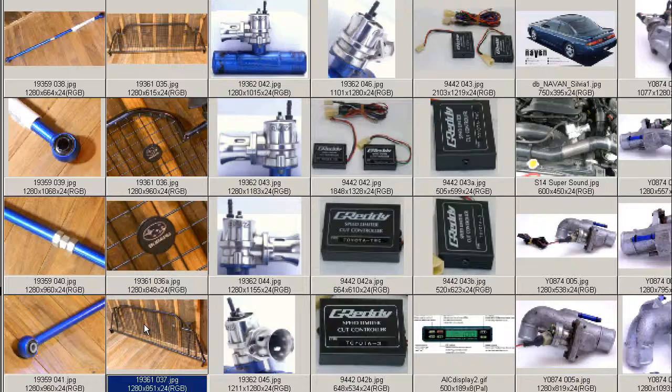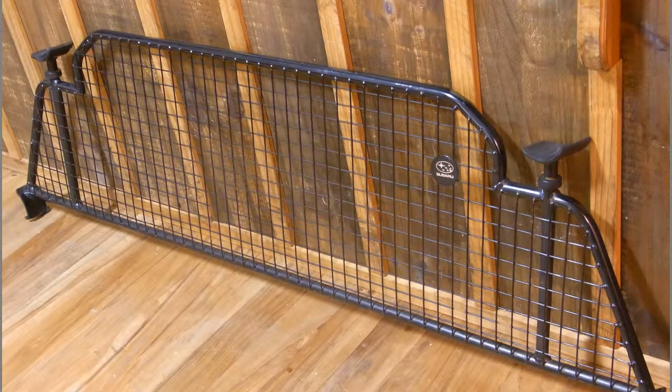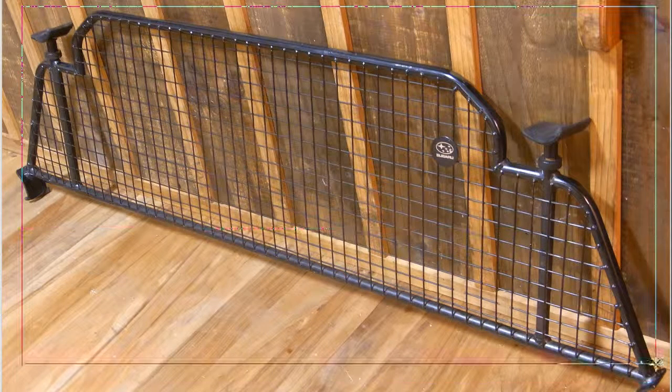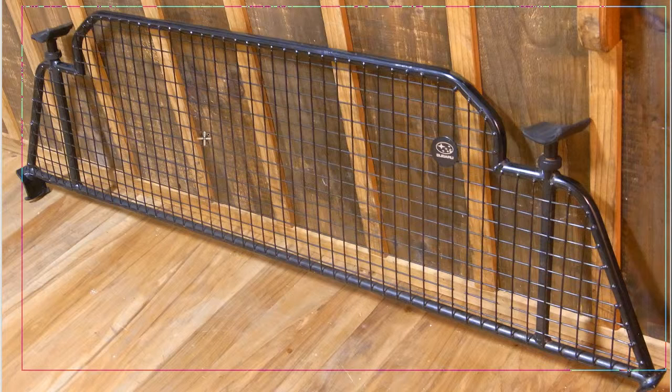And another shot there. You see these sometimes in salesman's vehicles where they have boxes in back that might be propelled forward and cause injury in an accident. Sometimes used for that purpose, but it's usually used for keeping dogs in the back of the vehicle.